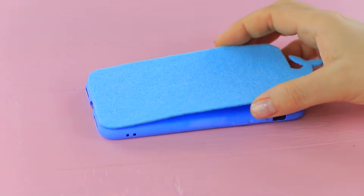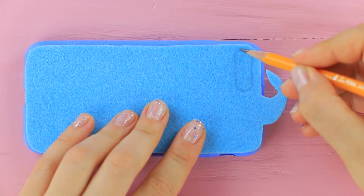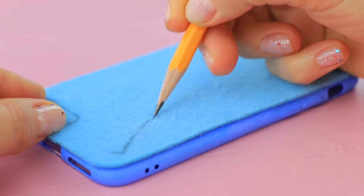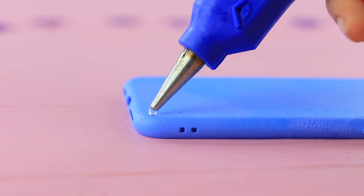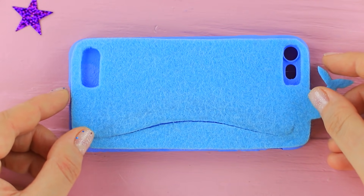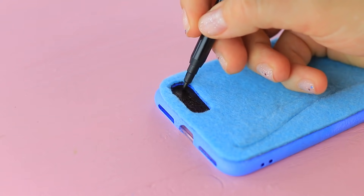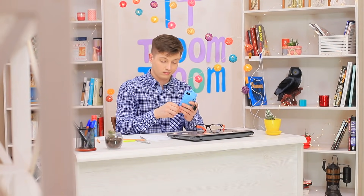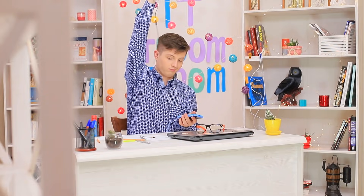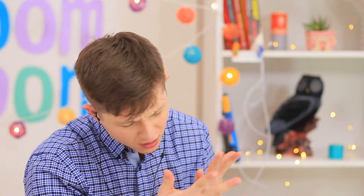Place the felt piece onto the case. Mark a hole for the camera and one more on the opposite end. Draw a curved line for a pocket and cut it through. Hot glue the felt whale to the case. Shade the holes with a black marker. Put headphones into the pocket. Ben takes headphones out of the handy case — carrying headphones along with a phone is a brilliant idea! Ben has warmed up and is back on beat!